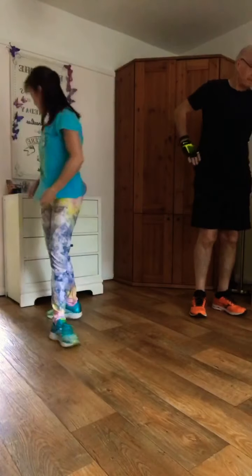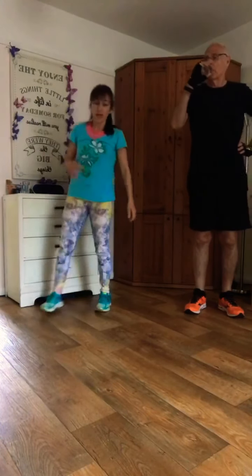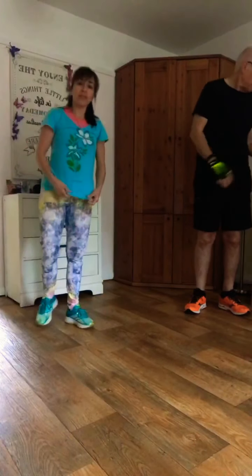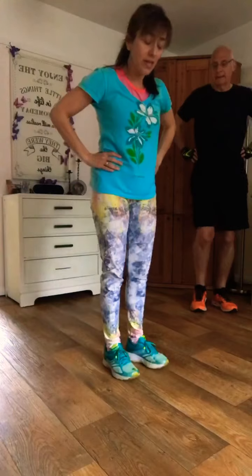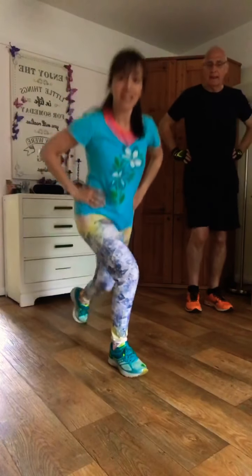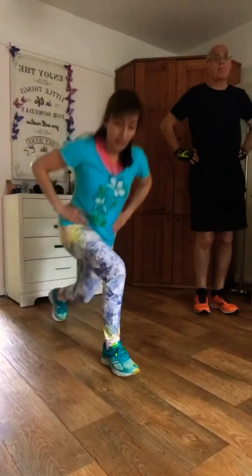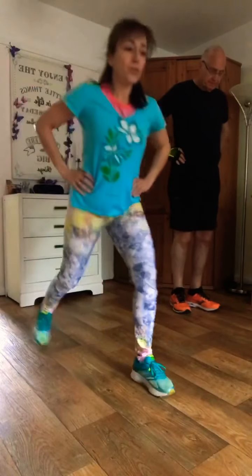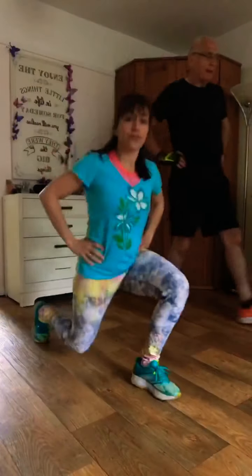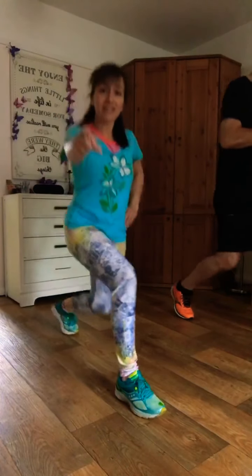Grab yourself some water if you need it. Cheers. We're going to work the legs next with lunging. If you're new to lunging, stepping back is the easier option. Otherwise, you can step forward. Be mindful — if you want to work harder, you can jump. Are you ready? One minute, let's go.